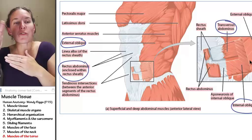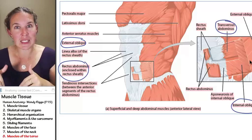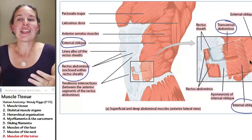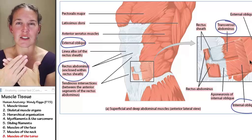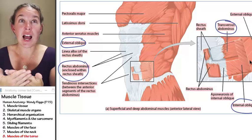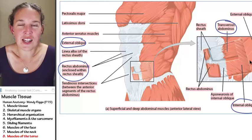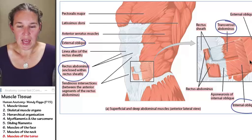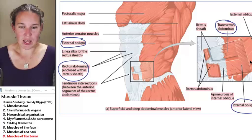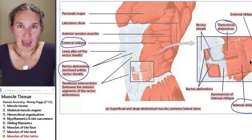If you were to reflect the external obliques, you would see immediately deep to that the internal obliques. The internal obliques have a fiber direction that's perpendicular to the external obliques. I think of it as putting my hands in my back pockets — that's the direction the internal obliques are moving. Externals: hands in front pockets. Internals: hands in back pockets. They're perpendicular.